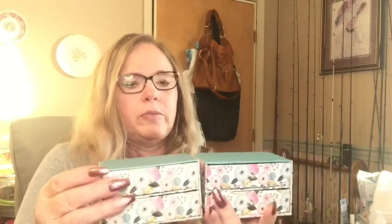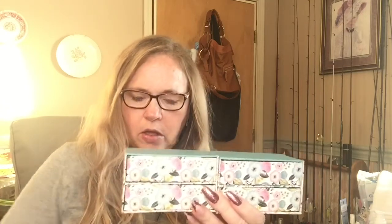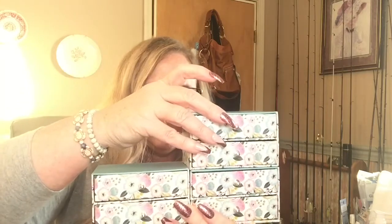I found these cute boxes — nothing new at Dollar Tree, they always have them, just maybe in different colors. My idea is to glue them together just like so and make a cute little organizer.